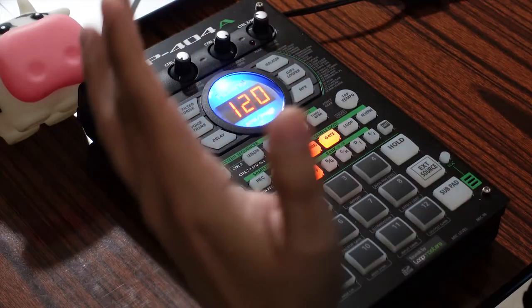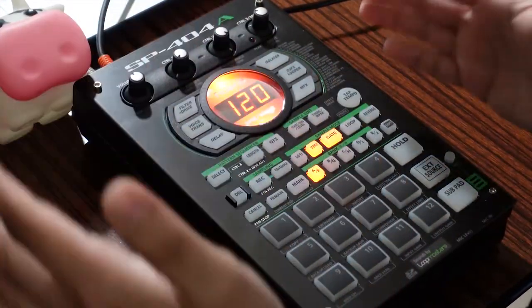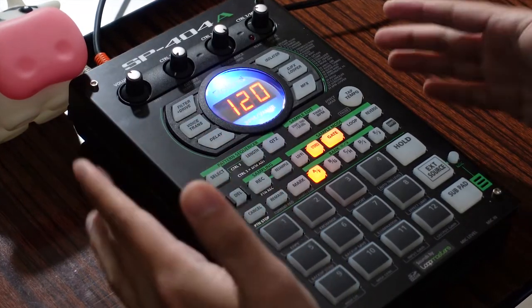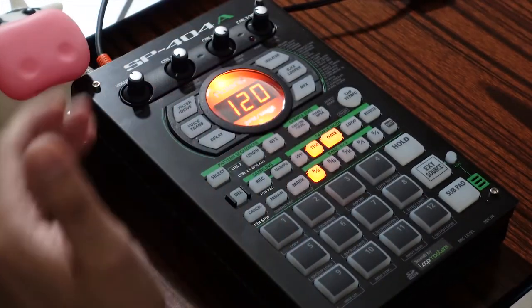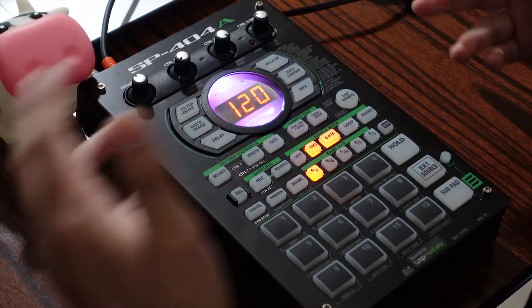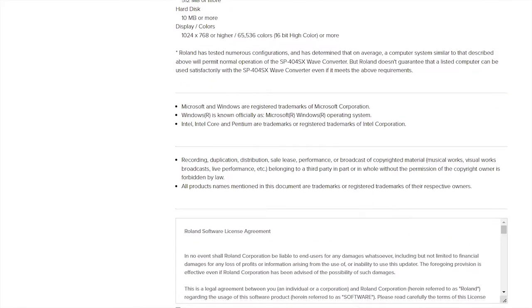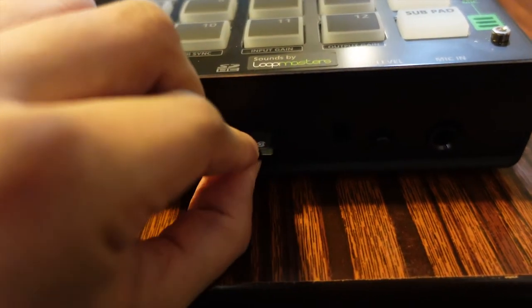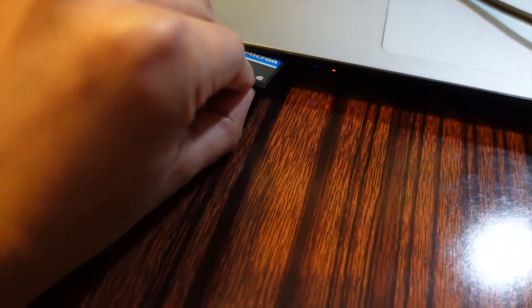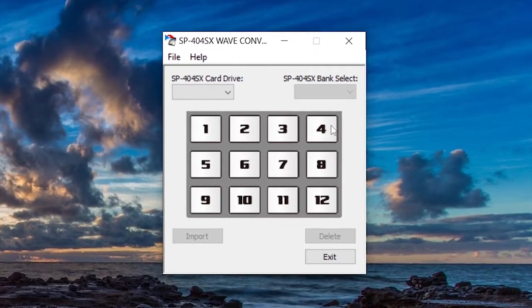Next, how to put your tracks onto the SP. What's great about the SP404SX and the SP404A models is that they now come with an SD card that you can easily input into your laptop to upload tracks. I used a program found on the Roland website and they made it super simple. Download the program and you can easily import your tracks using your computer. First, remove the SD card from the SP404 and input it into your laptop, then use the app to import the tracks to your desired pad.